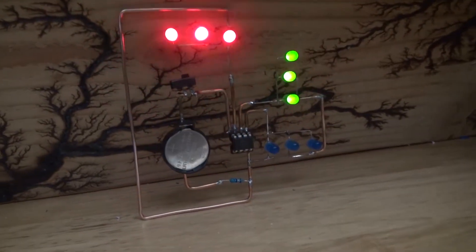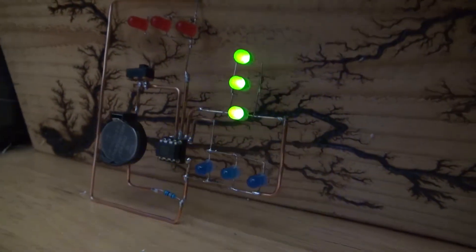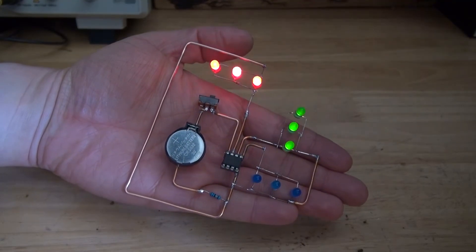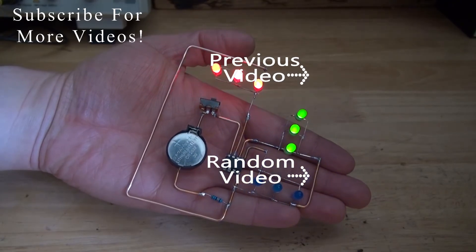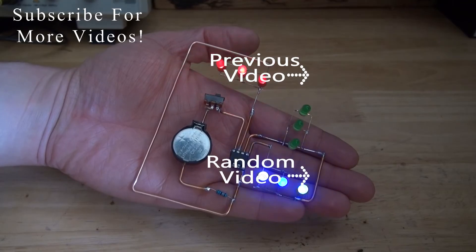And there you have it — now you know how to make your very own ATtiny85 freeform circuit using a few simple parts. Thank you for watching SciTi Tech. I hope you learned something new, and don't forget to like, share, and subscribe, and click on the bell icon to be notified of future SciTi Tech videos. Goodbye.